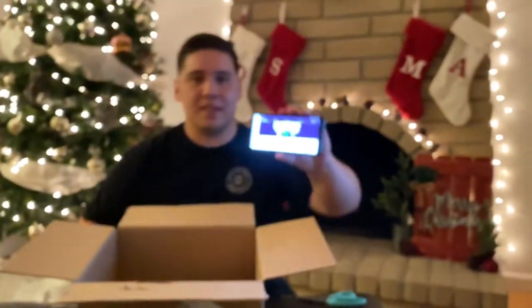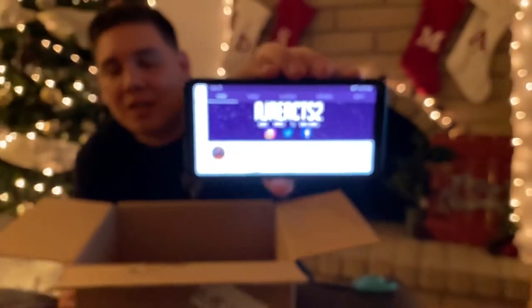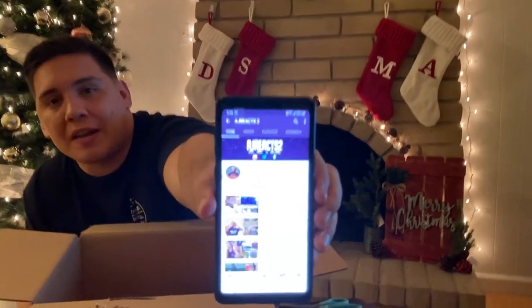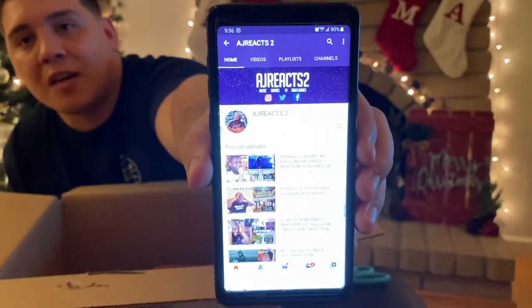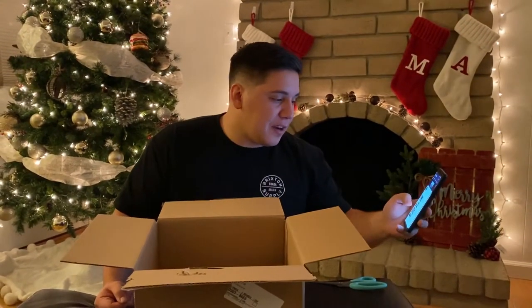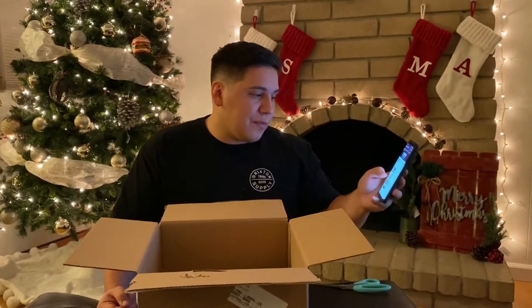Let me show you guys AJ Reacts To - this is his YouTube page. You can see some of his videos right here. He's got some great videos. Even though I cover a lot of nerd news, one of my favorite videos he did was AJ Reacts To 'The Greatest Showman' - 'We Imagine.' That video is fantastic, that's actually the first video I saw of his. Check him out if you like that kind of content.